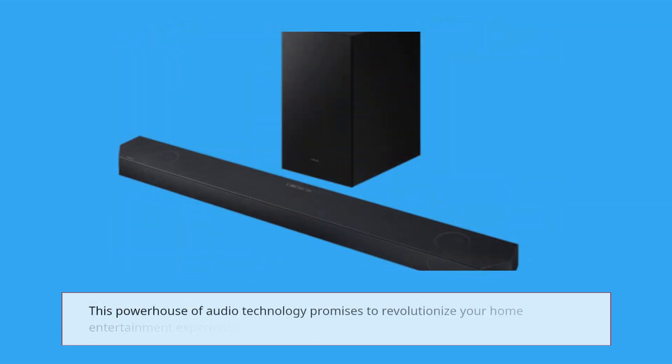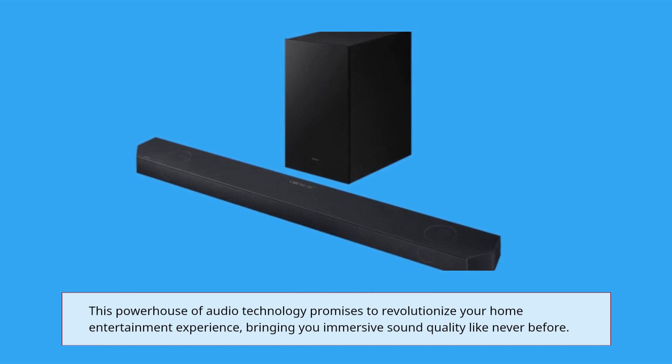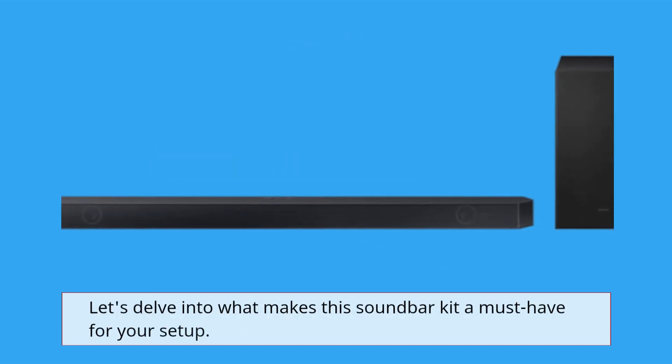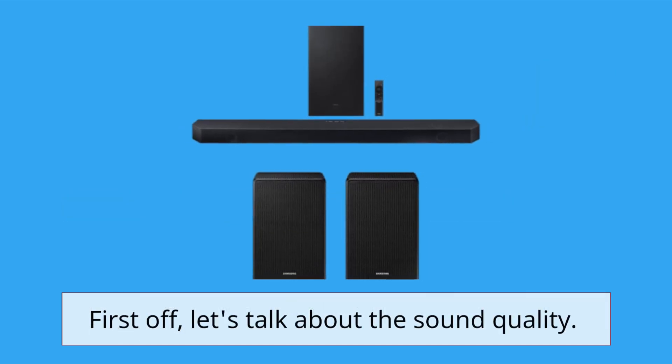This powerhouse of audio technology promises to revolutionize your home entertainment experience, bringing you immersive sound quality like never before. Let's delve into what makes this soundbar kit a must-have for your setup. First off, let's talk about the sound quality.